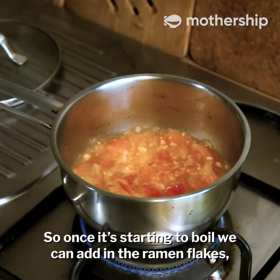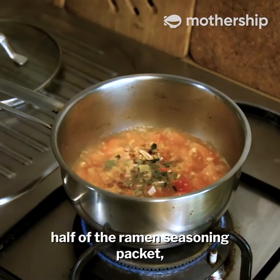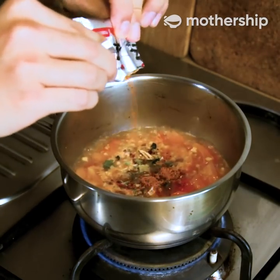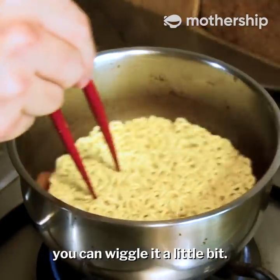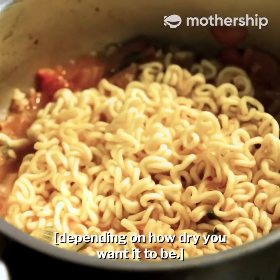Once it's starting to boil we can add in the ramen flakes and half of the ramen seasoning packet. Add in the noodle. The bottom is starting to cook so you can just wiggle it to loosen it up.